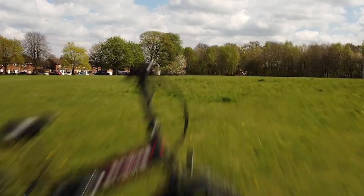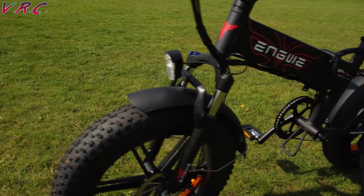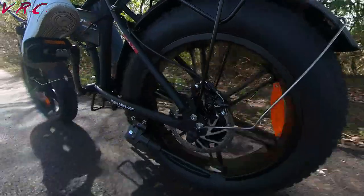This is the 750-watt Engwe EP2 Pro — a beast of a folding fat-tyre e-bike, and the most powerful bike I've tried so far. So is it any good and does that power make a difference? In this video, we'll find out.